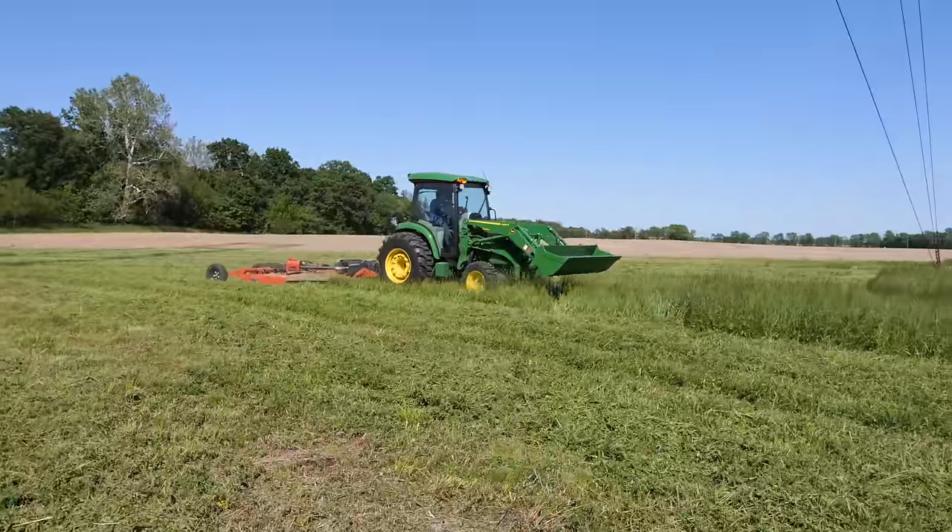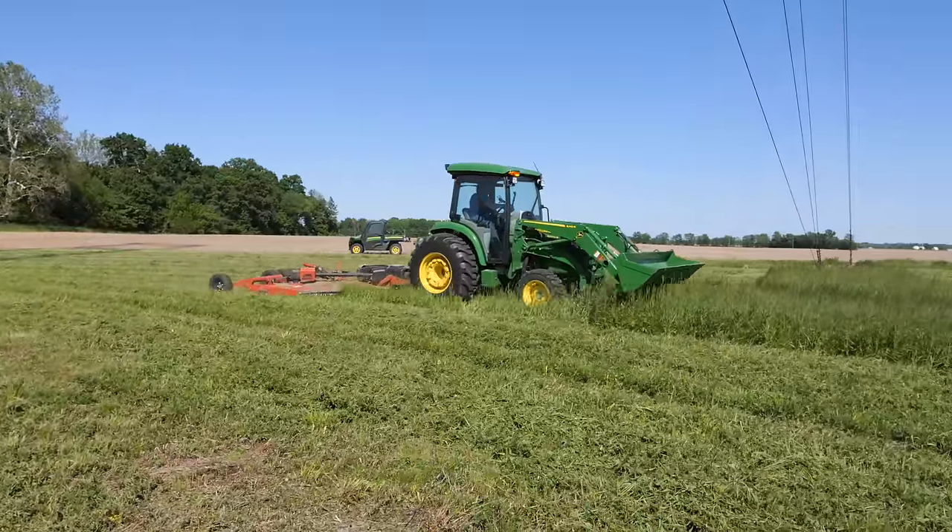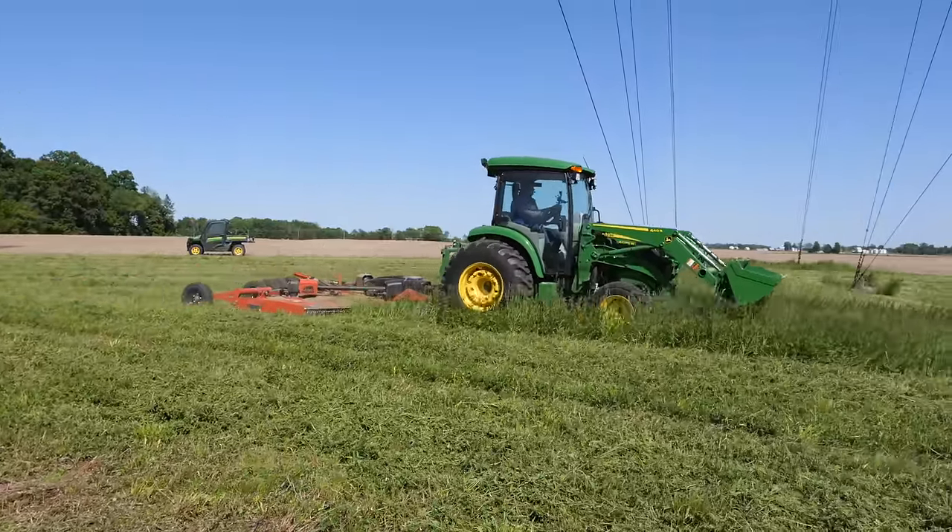When I get this finished, Kenton and I will get together and describe the differences we've experienced between this machine and his 4052R. I will also discuss the differences between this machine and the 5075E, as I've mowed with this very same mower and that tractor on this very same ground. So as soon as I get this done, we'll share that information. Stick around.